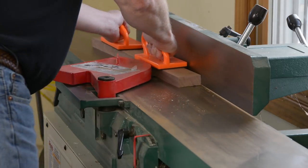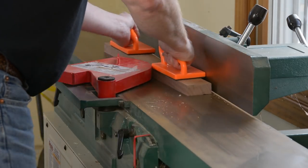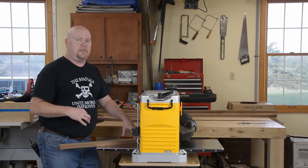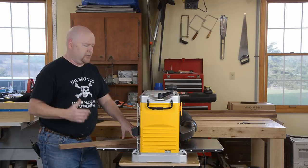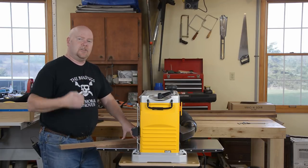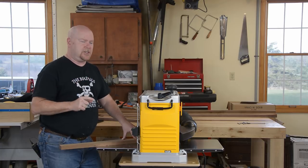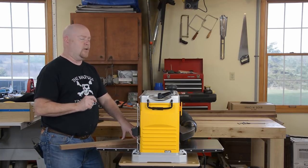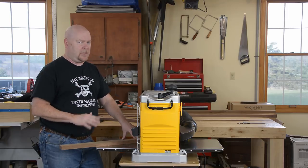The jointer makes short work of those rough faces. It gives you one flat side that you can then prop up against the fence to get a square corner. As I feared, I had to take a little more off this material than I really wanted to at the jointer to get it flat and square. So I'm not going to end up with my full inch thickness — it's gonna be somewhere between 800 and 900 thou. But for this piece of the project, it doesn't matter at all.